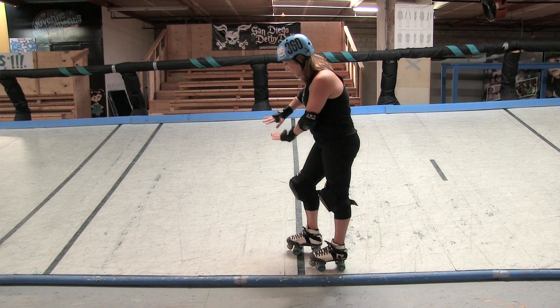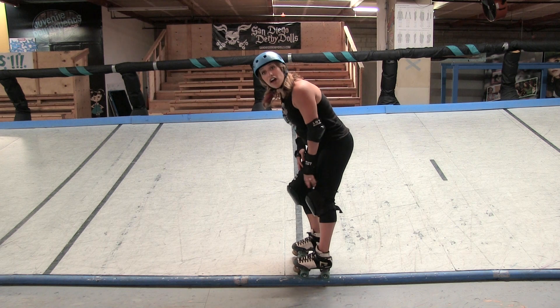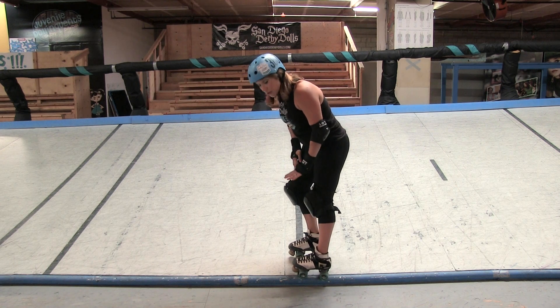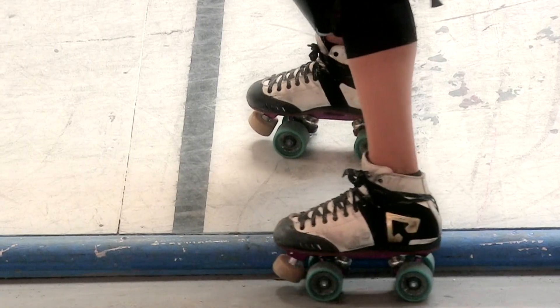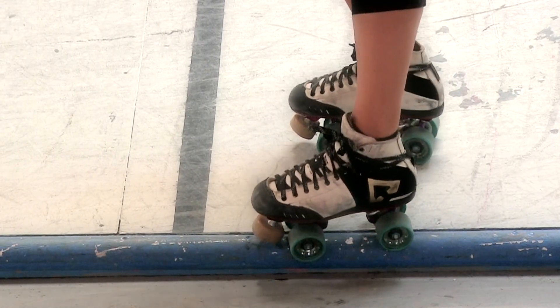We're on the track. The gray area is all in play up here. The blue coping area is also all in play. You only become out of play when some part of your skater body touches the infield. So you're welcome to skate right on this coping.